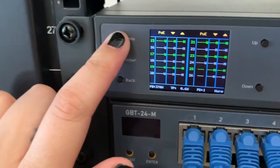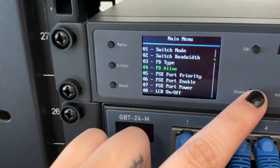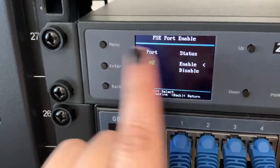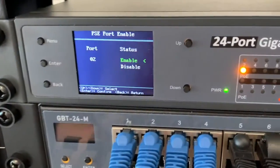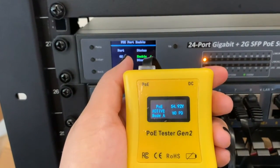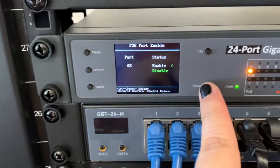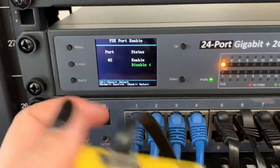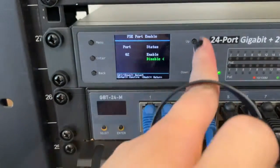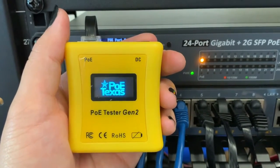Now I'm going to demonstrate how the PSE port enable function works in real time. The tester is currently connected to port number two, and the LED indicator is confirming that power is available. We're also getting a voltage reading on the tester screen. Once we disable the power on port number two, the tester is no longer giving a reading and the LED light for port number two turns off — power is no longer available on the port. Then once we flip back to enable, the reading comes back up and the port is active.